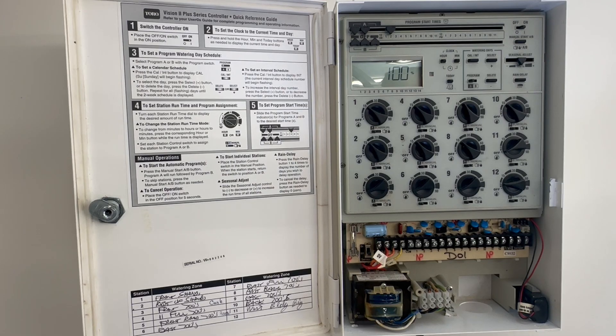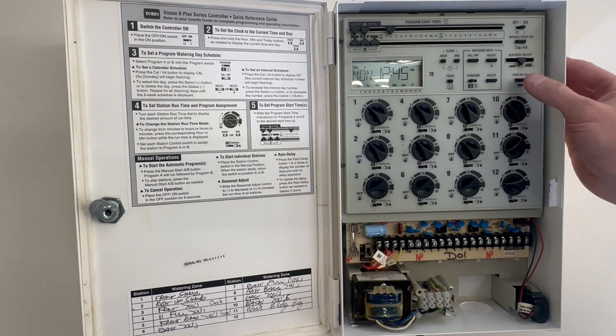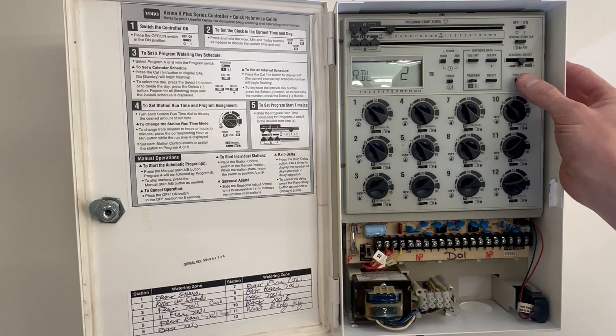The next thing on this controller is rain delay. On Program A we can delay it up to four days. What it's going to do is take our base program and delay it for up to four days.